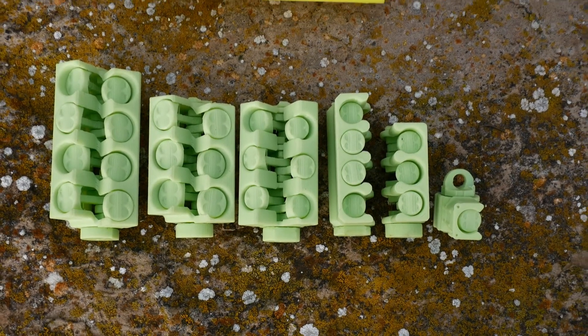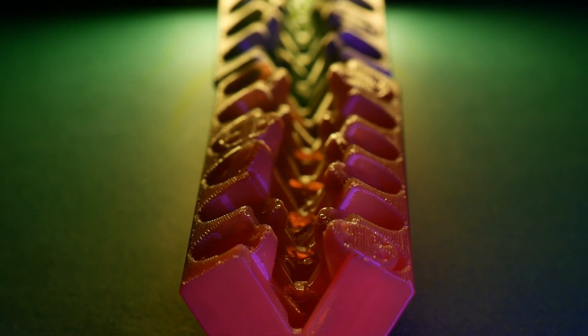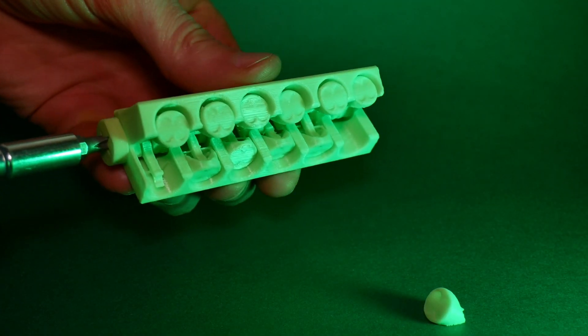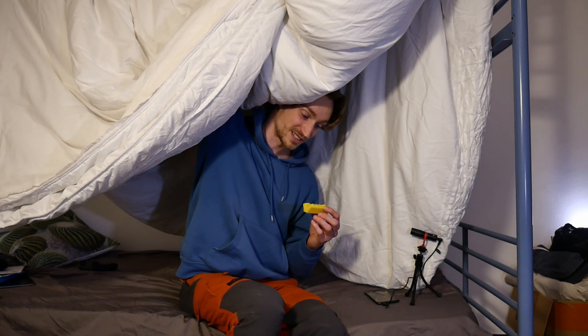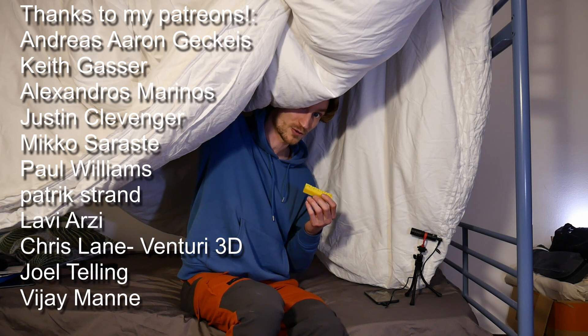Oh, and also this silly-looking V12 thing, which by the way is a nightmare to print. So for now it's only up on Patreon. Anyway, back to my pillow fort recording studio.